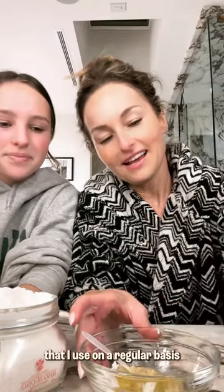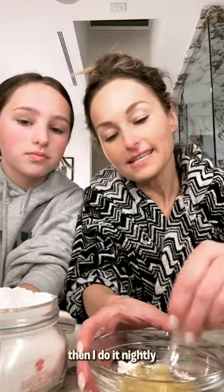Jade and I are making this face scrub that I use on a regular basis. If I'm shooting or if I'm wearing a lot of makeup for something, then I do it nightly. Otherwise, I do it a few times a week. It just leaves my skin moisturized and glowing, and I just love it.